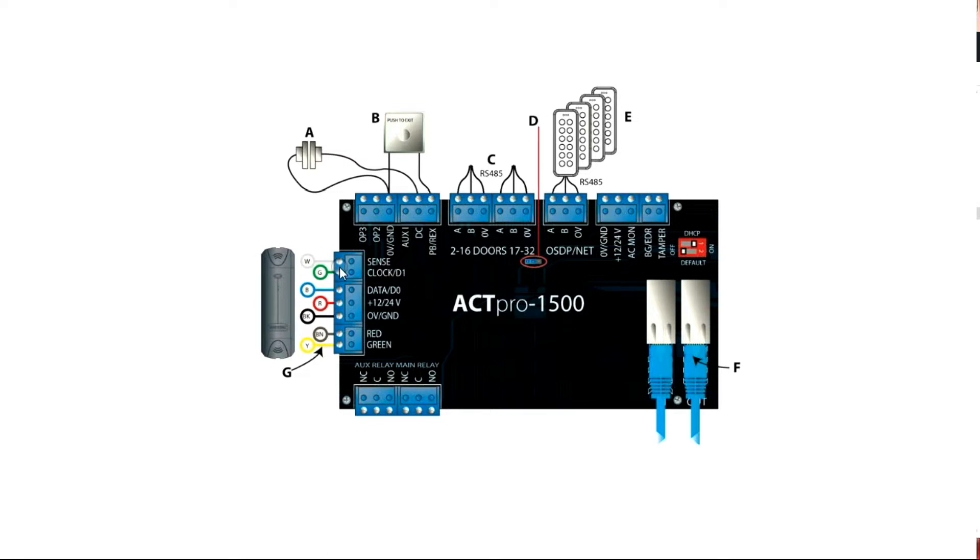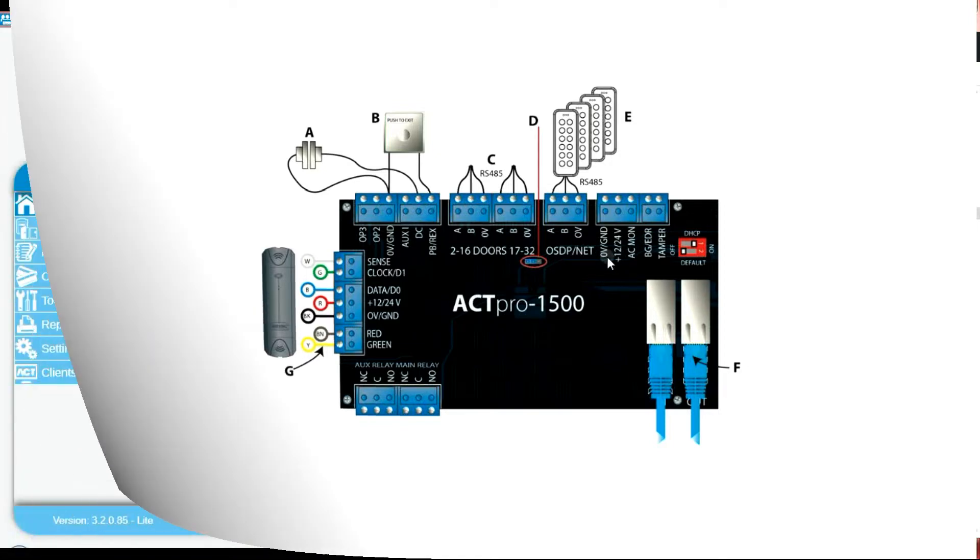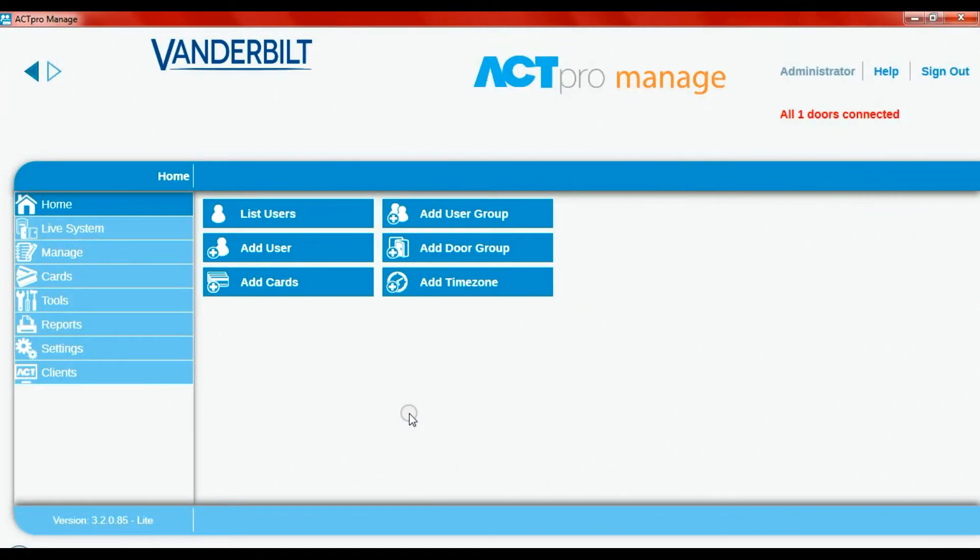The Wiegand connection will be D1 and D0. D1 is white, D0 is green, and you connect them to these two terminals here. These are the only terminals you would need to connect to for the reader input, and red and black for your power input.